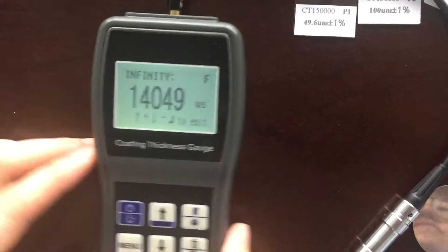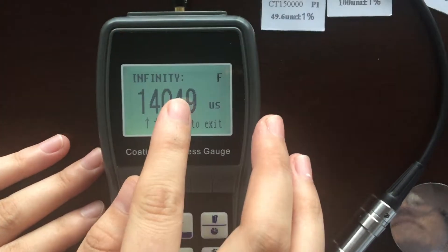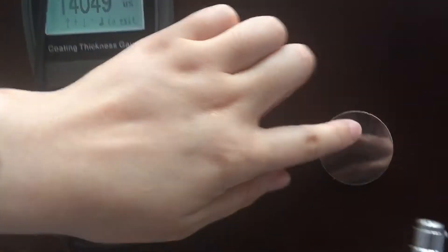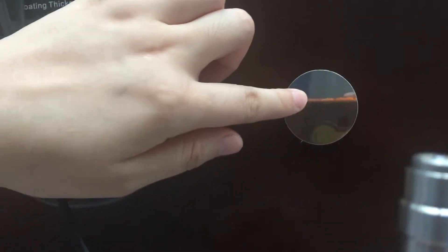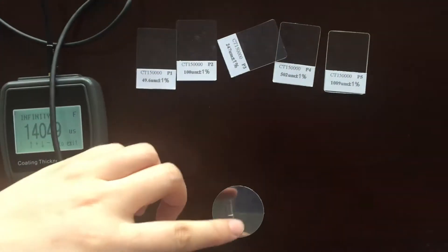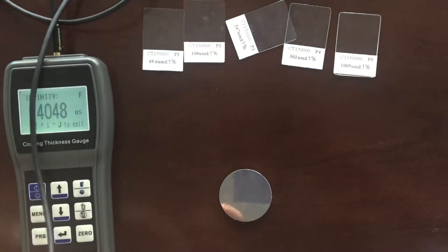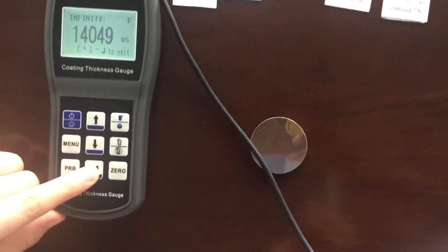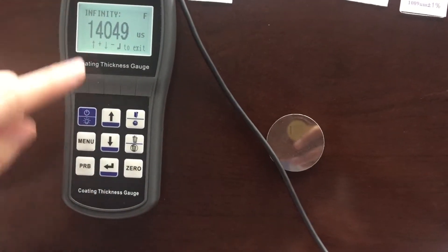Next, calibrate the infinity point. Put the probe at least 10 cm away from the substrate, and press the key confirm while the value is stable.